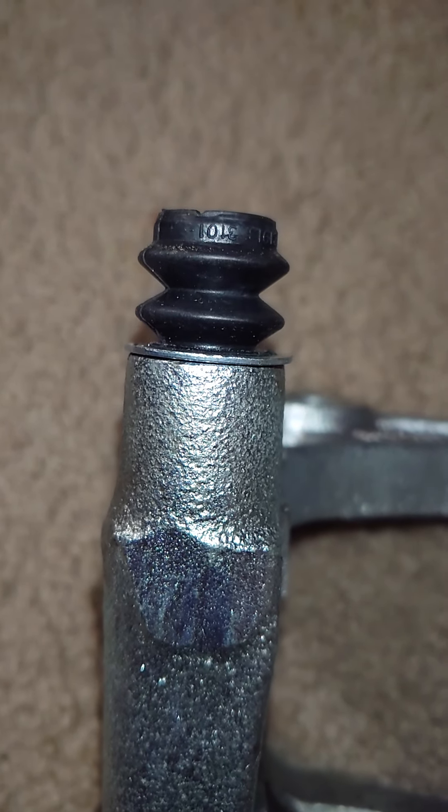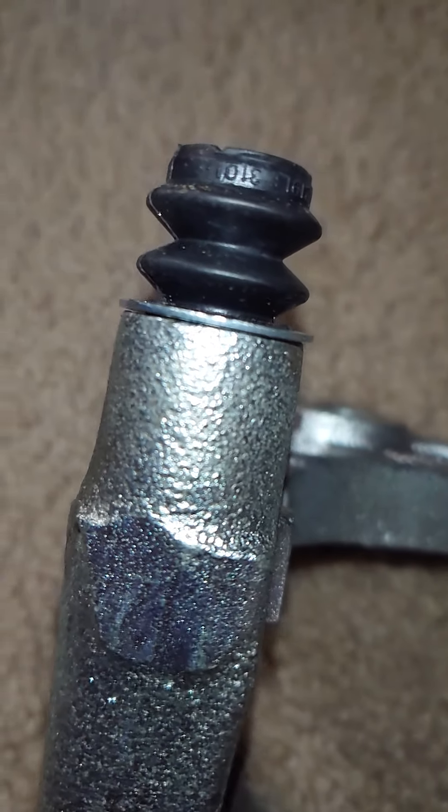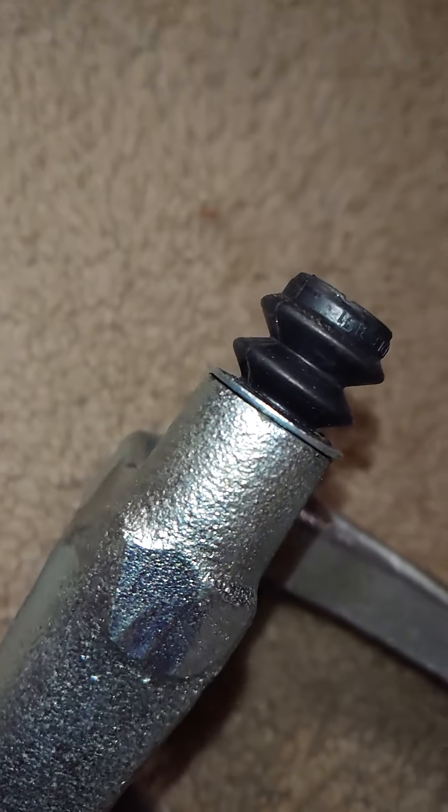As seen right here, we have the caliper sliding pin boot put in. It's pretty uniform around.